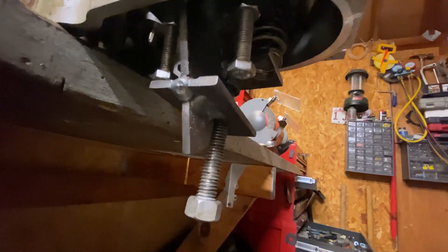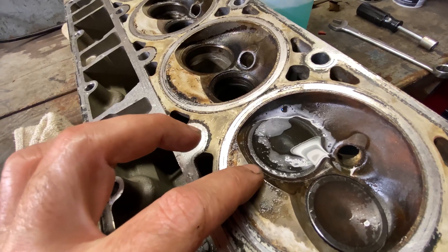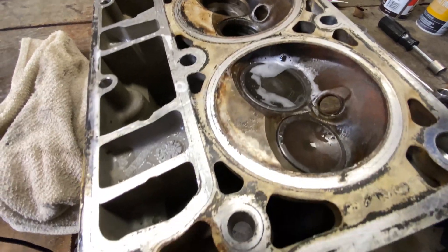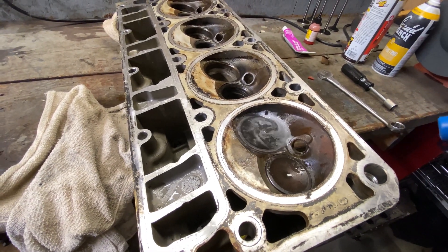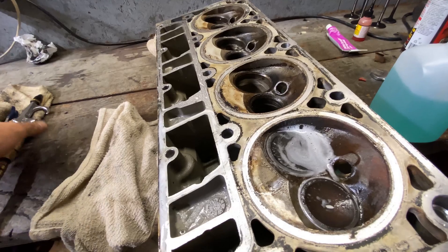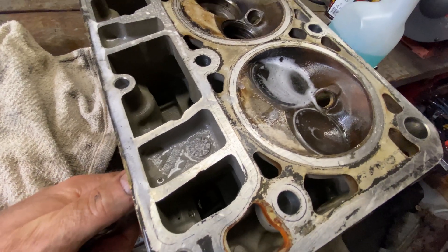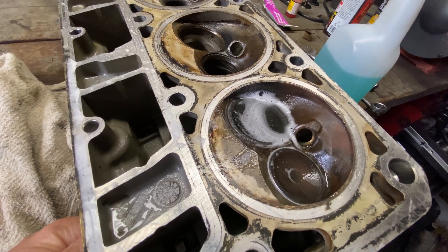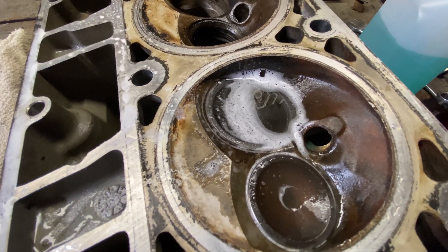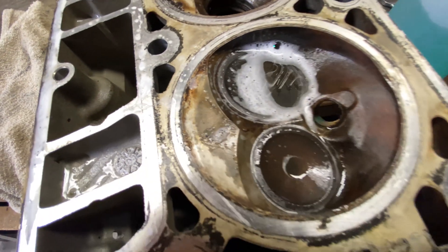I went ahead and installed another spring on these valves. I got the intake one all done — got it all lapped and everything. What we're going to do now is a simple air check with some soapy water. I'll spray some air into the intake port here and see if we get any bubbles. Then we'll go ahead and check the exhaust one, which I haven't done yet, and just see how bad it is.